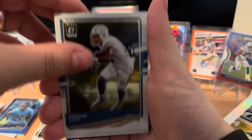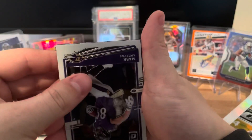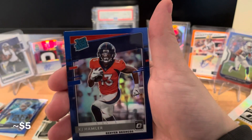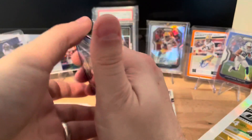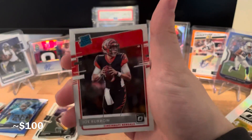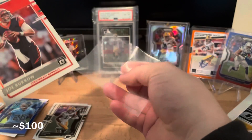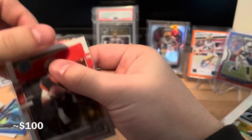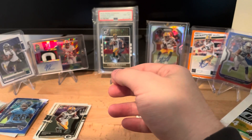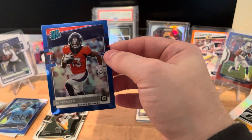Next up: Keenan Allen, Mark Andrews, and this one's going to be a dark blue for the Broncos - a rated rookie: KJ Hamler. And the back one - it's going to be Bengals - please be a Burrow - a rated rookie Joe Burrow! I am excited. The base ones don't go for too much, but I still love to have these rookie cards. The KJ Hamler dark blue is out of 179, number 97.